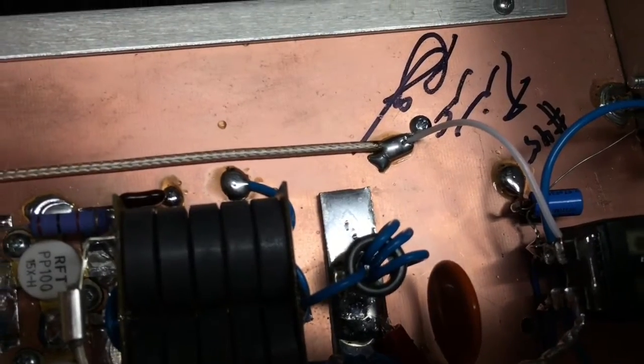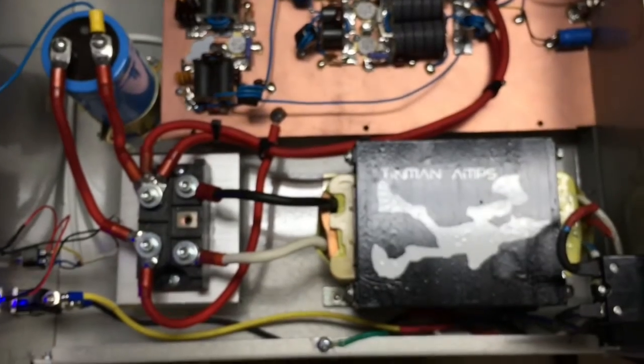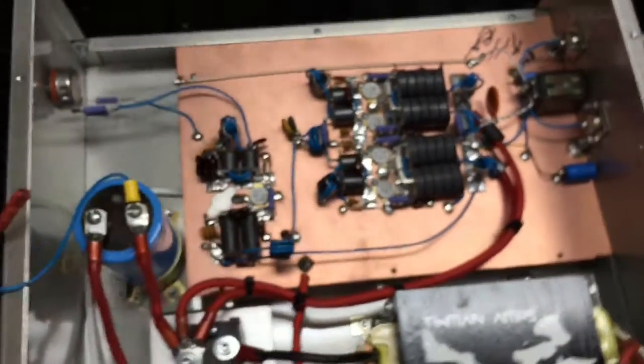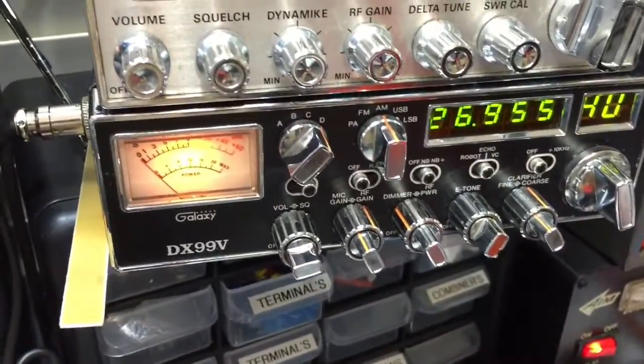Number 45. 100 amp transformer. Let's go to the meters — we'll hit it with the 99V.